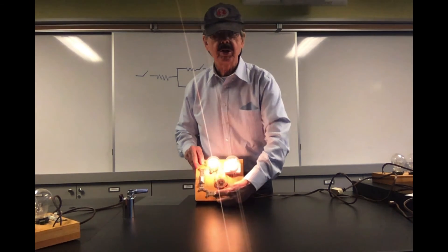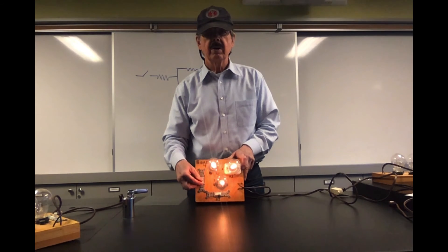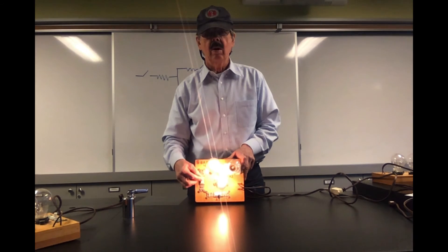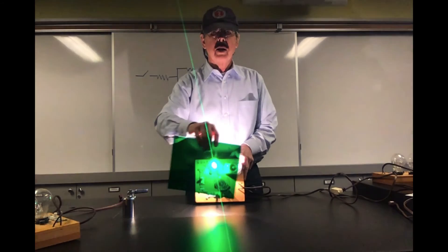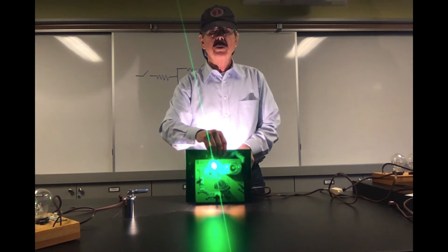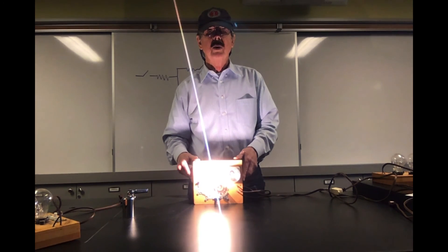So I'm going to go back to the original. If I turn this one on and this one on, two of the bulbs go out and one stays on. So if both the switches are on, two of the bulbs go out and one stays on.